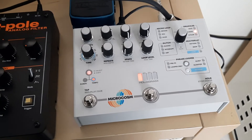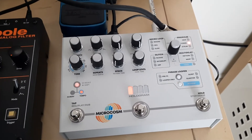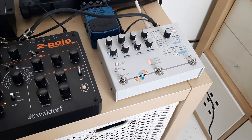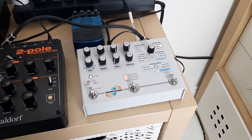For what I want to do, which is basically mangle sounds with glitch, I think there are better options for me out there. This isn't me taking a crap on this pedal — it's me saying it's just not for me. Thanks for watching, and I'll catch you on the next one.